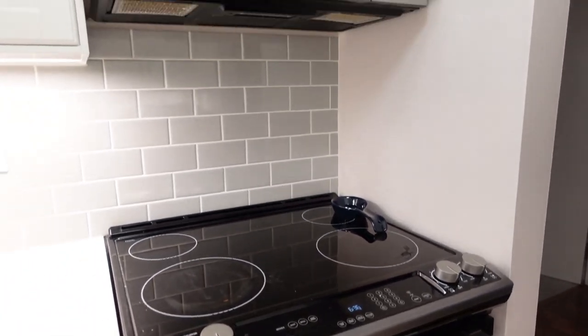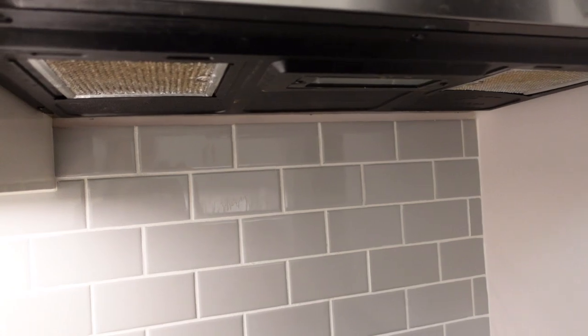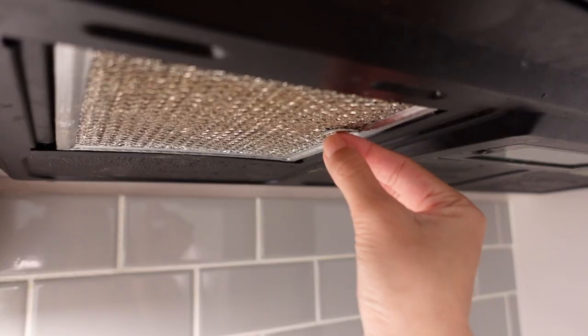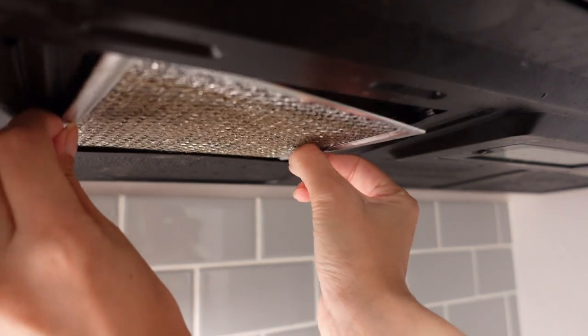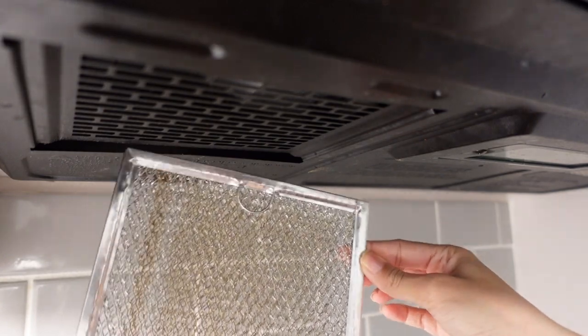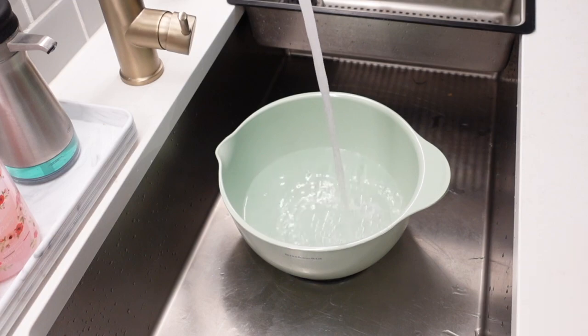Moving on to the next item, it's the overhead fan in the kitchen. As you can see ours is built into the bottom of our microwave and those are the filters that are used when the fan is on. They're nice and brown, so I just went ahead and removed them and I'm going to show you guys really quickly how you can wash these. We're going to take them over to the sink and fill a large bowl with hot water.